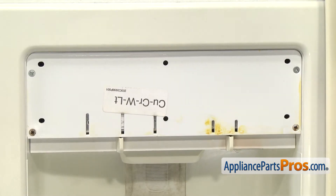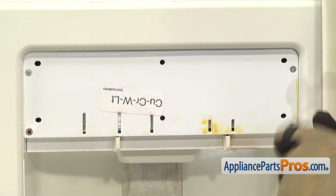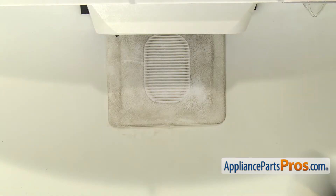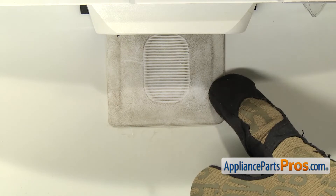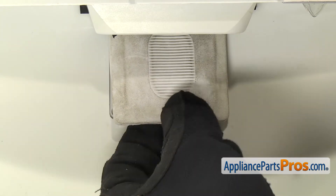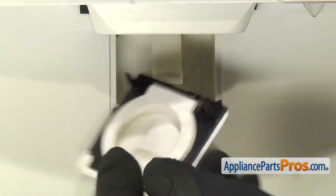With the cover out of the way, we can use our Phillips screwdriver and take out the four screws. Next, we're going to remove the actuator pad assembly. It's mounted on a little square frame that has four pegs that hold it into the dispenser. We're going to carefully lift up a corner and pull it out. You want to make sure that the four legs come out.